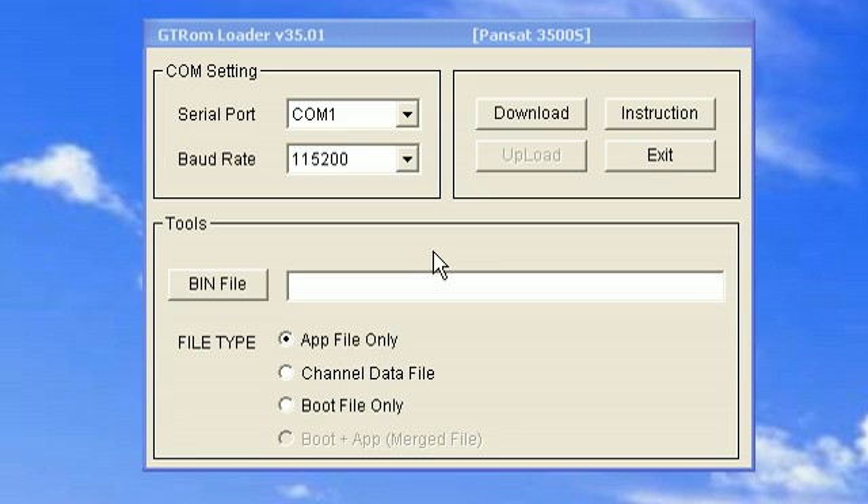In this video, I'm going to show you how to transfer a file onto your receiver using the null modem cable. The first thing you want to do is download a program called GT-ROM Loader, which is open right now. When you open the program, you should leave the settings the way they are — don't change anything.